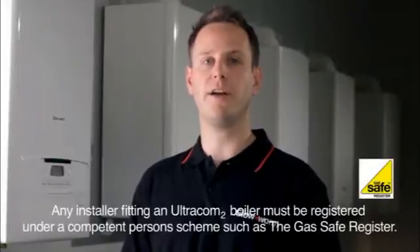Glow-worm's Ultracom 2 range of combi and system high efficiency boilers are designed with a straightforward approach and offer enhanced usability and flexibility for both homeowners and installers. This video will give you a quick guide to the control panel of the Ultracom 2, the benefits that it brings, and a quick guide to installing the analog and digital plug-in timers.